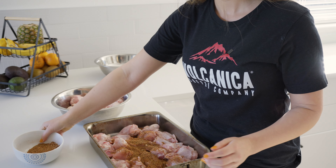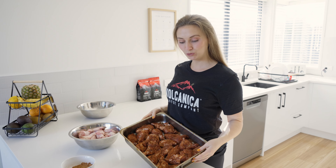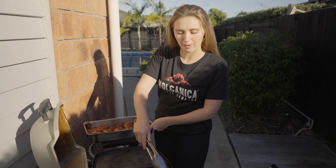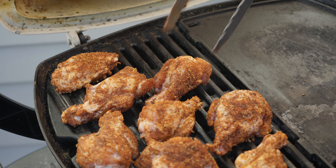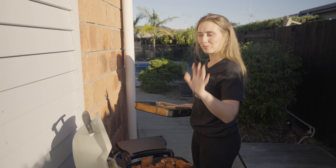Here's the spice rub: one tablespoon of Ethiopian Yagashaf, two tablespoons of packed brown sugar, one tablespoon of chili powder, two teaspoons of kosher salt, one teaspoon of paprika, one teaspoon of onion powder, one teaspoon of garlic powder, one teaspoon of freshly ground black pepper, and half a teaspoon of thyme. Stir to combine.